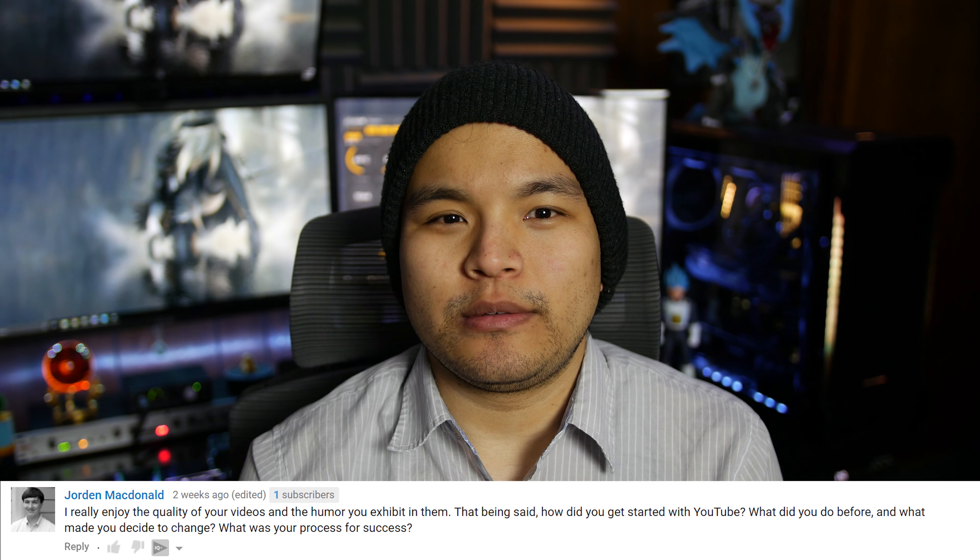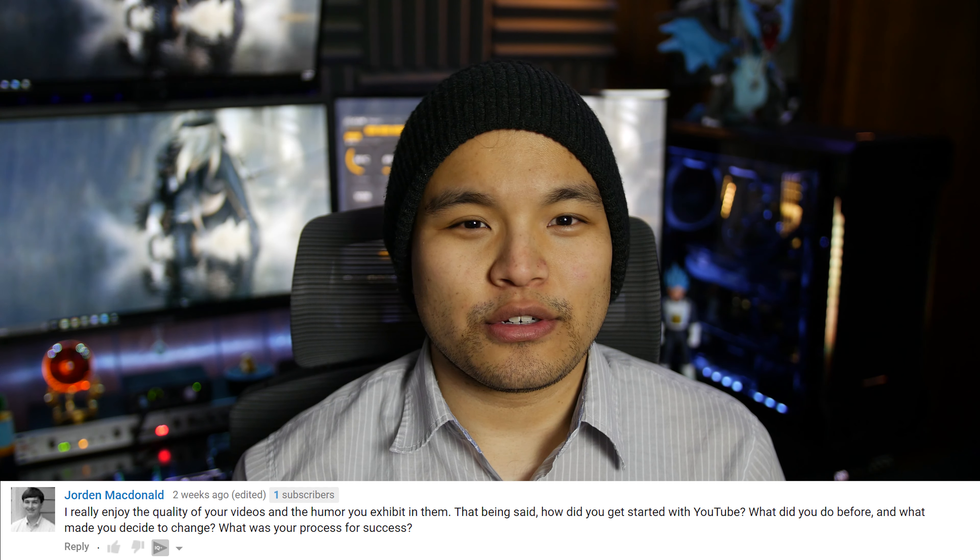Jordan McDonald asks, how did you get started with YouTube, what did you do before, and what made you decide to change? I got started because someone suggested I might be good at it. I continue to do it because it proves to be entertaining, mostly because I laugh at my own jokes. What I did before is the same as what I do now — I work as a portfolio analyst and still do, so YouTube is just a hobby for now. Instead of drowning in video games during my free time, I work on videos instead. The amount of money YouTube makes me currently only just about covers half a week's worth of rent.